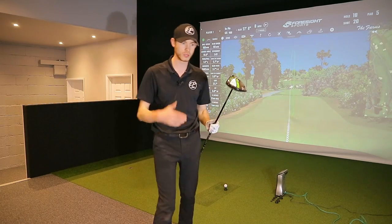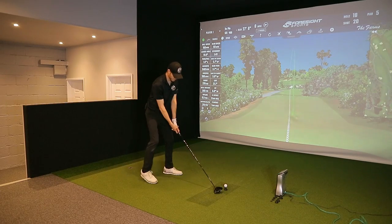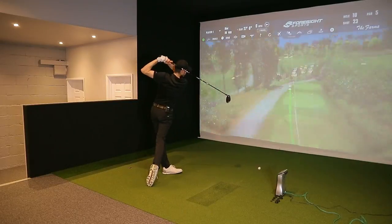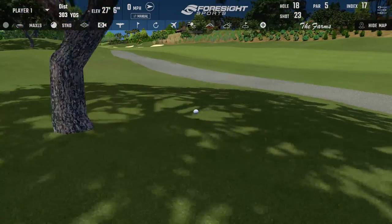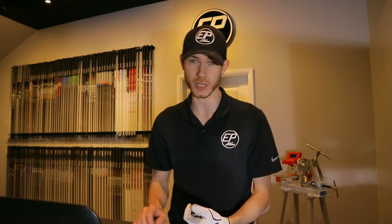Straight away back to the next shot — perfect, nice little draw. Nice strike, good launch conditions. The swing weight felt a little bit high at D4; it just felt like there was a little bit too much head weight for me.